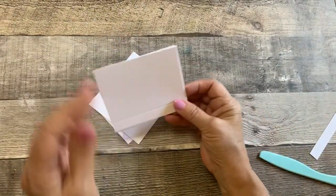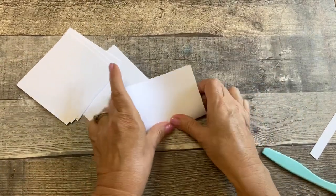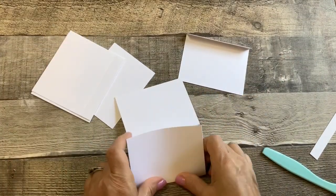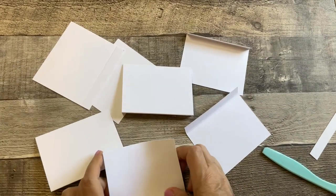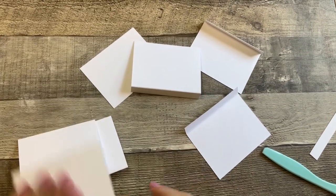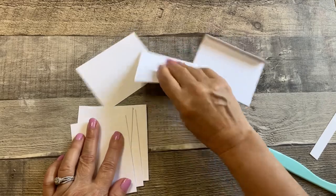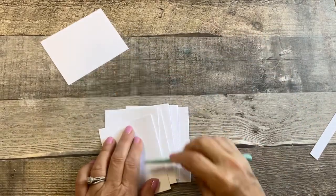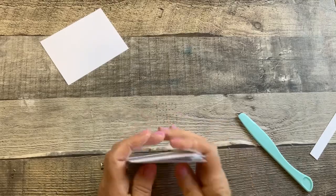With the waterfall, you have six pieces that have score lines at a half inch, because we pre-scored those before we cut them out. I just finger-fold them first — six sheets you got out of that one piece of cardstock. I'll lay them all on top of each other and crease all at once. It saves a little bit of time.